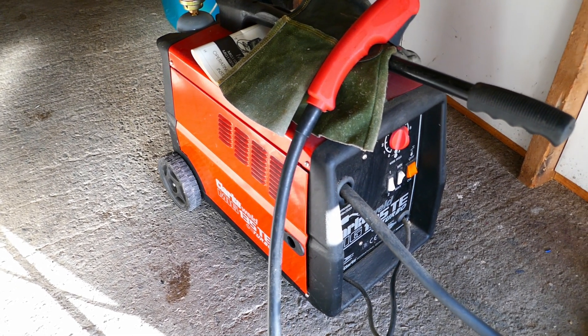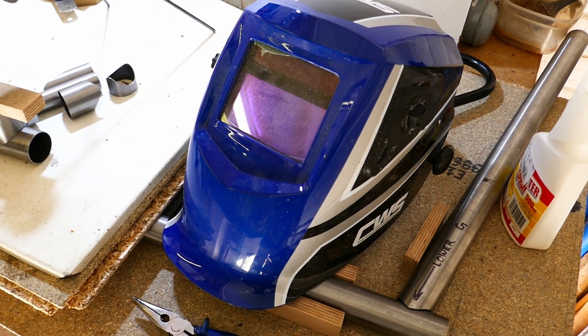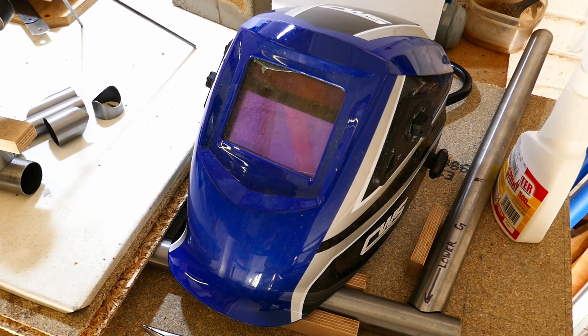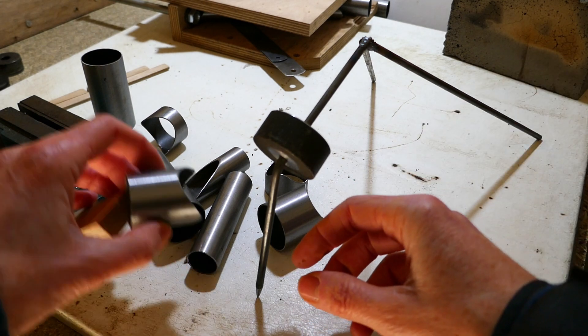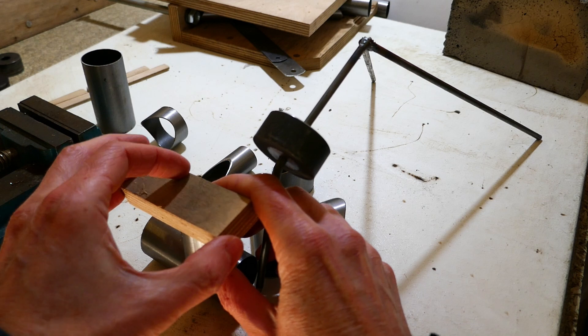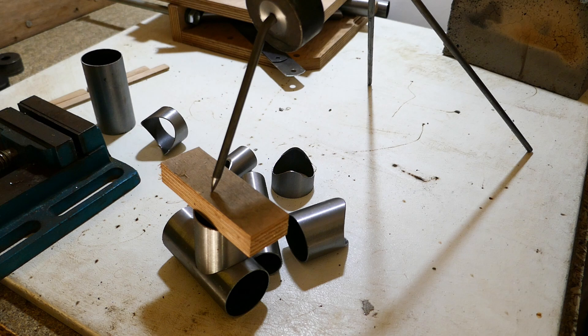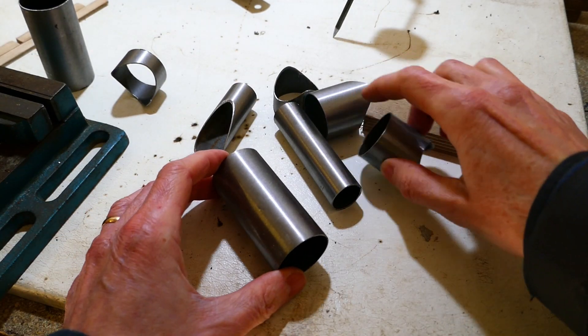Time to get welding. This is my MIG welder and this is my auto-darkening welding mask. I haven't done any welding for quite some time now and I'm not very good at it, so time for a bit of practice on some scrap pieces first.